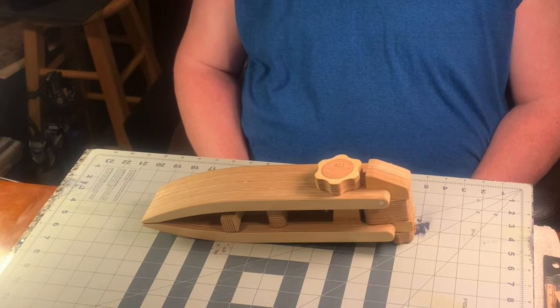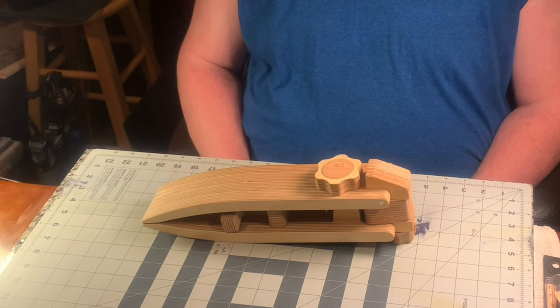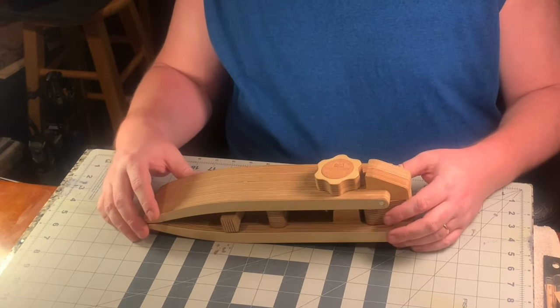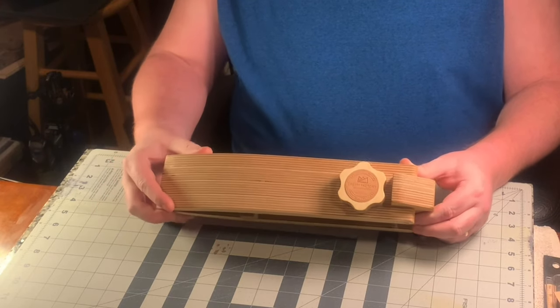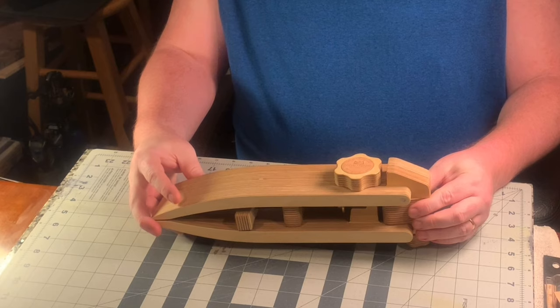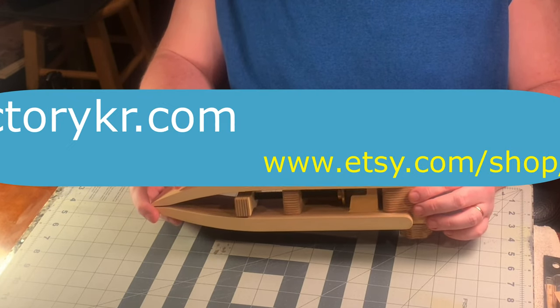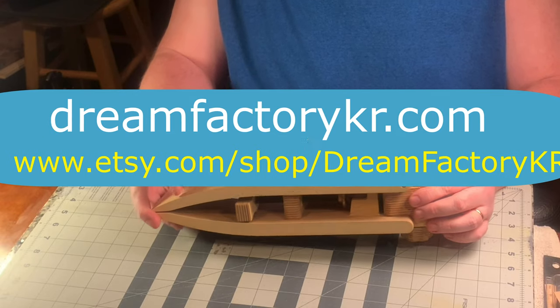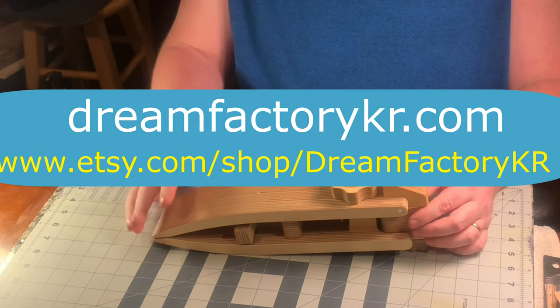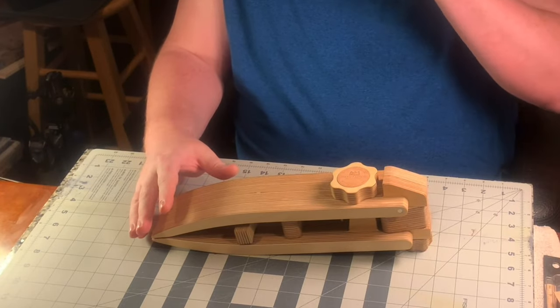Hey there YouTube, this is Michael with Michael Makes Leatherworks. I'm back with you guys today with an agenda-free review video of the Dream Factory large stitching pony. This item is made in Korea and can be found at dreamfactory.kr.com — links for this will be down in the description if you're interested in checking it out.